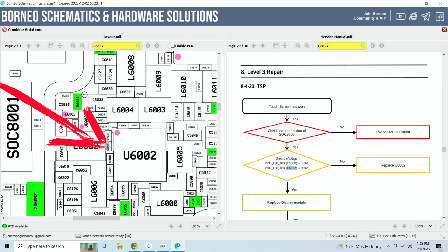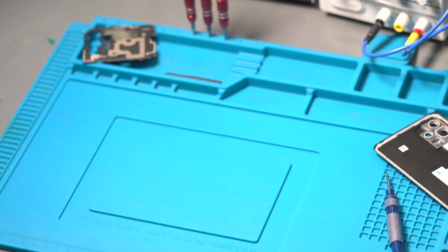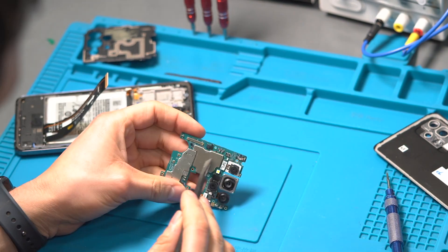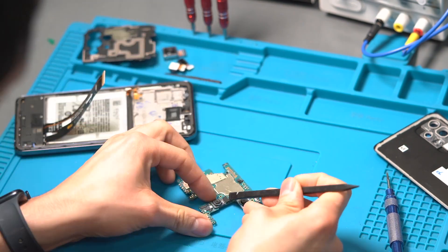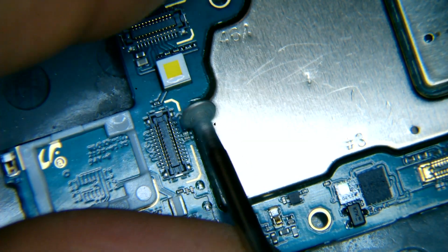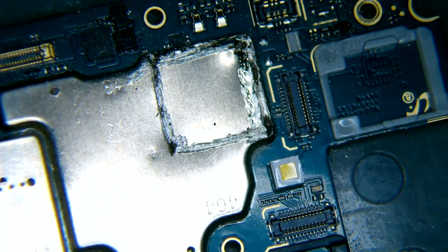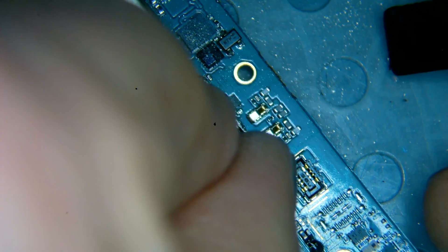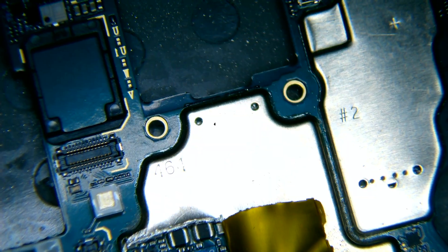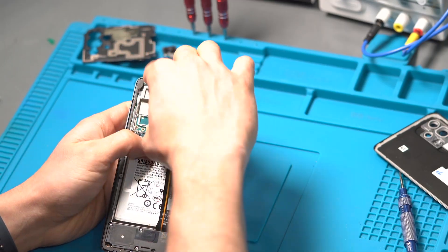We go back to the diagram and see the next capacitor is located under a metal shield. Therefore, we remove the motherboard and extra components like the cameras, and get started on removing the metal shield. We use a rotary tool around the perimeter of the shield to remove it — if we use a heat gun, we run the risk of overheating the motherboard underneath, so the rotary tool is the best option.